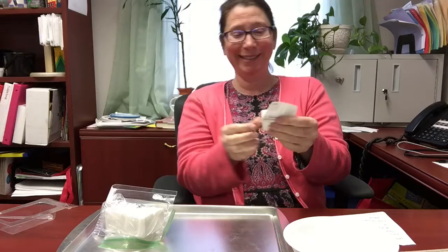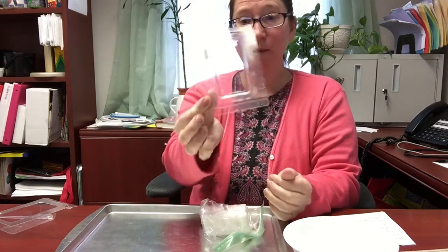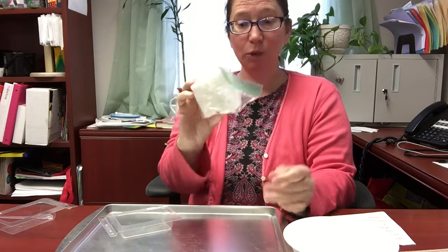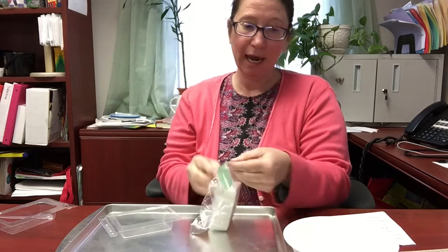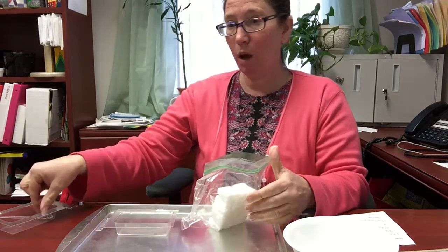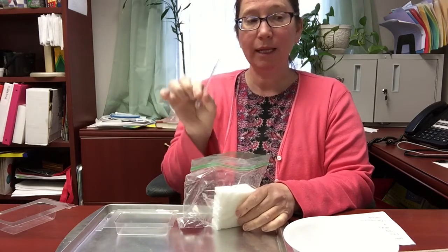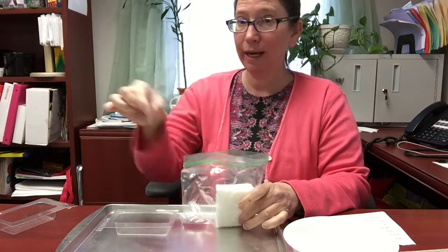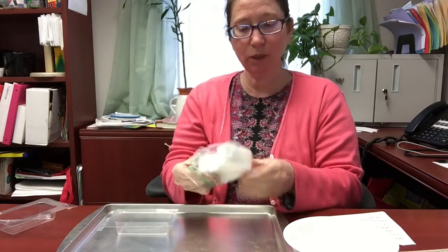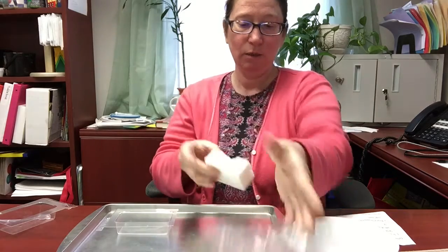You will have a mold and some soap — this is actually avocado and cucumber soap. You will also have a dropper that looks like this, and if you smell it, it smells like oranges. That is your scent package.